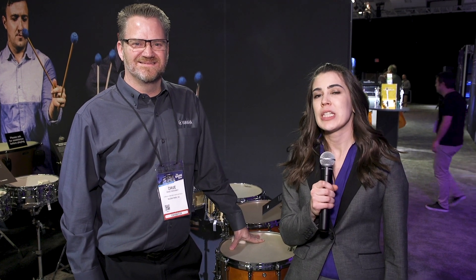Hey, Megan Messer here at NAMM Show 2019. I am standing with Dave from Yamaha. Dave's gonna tell us about what's new in the world of Yamaha percussion.